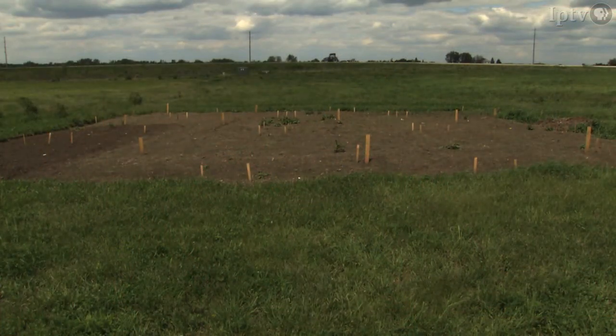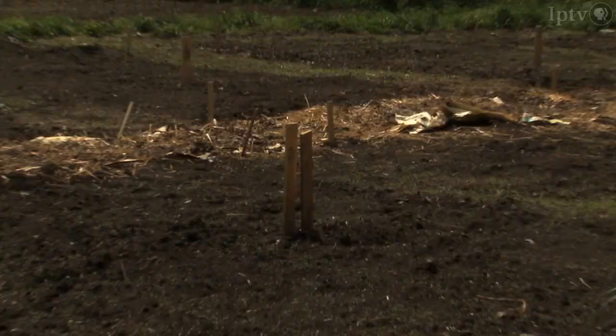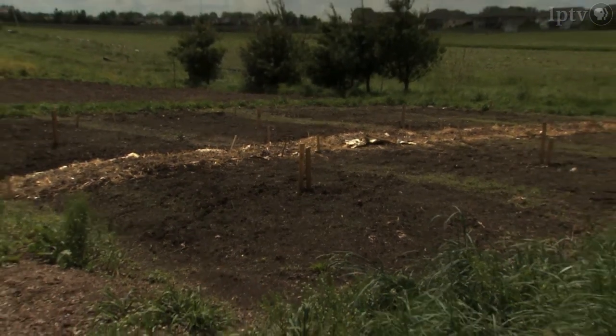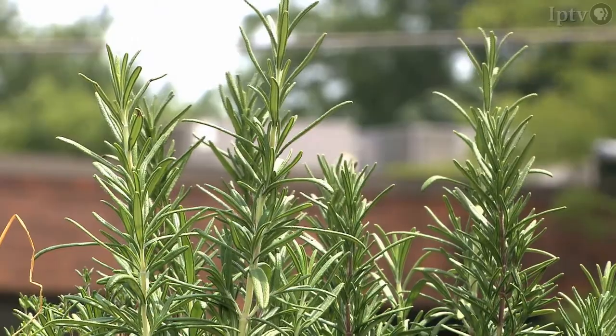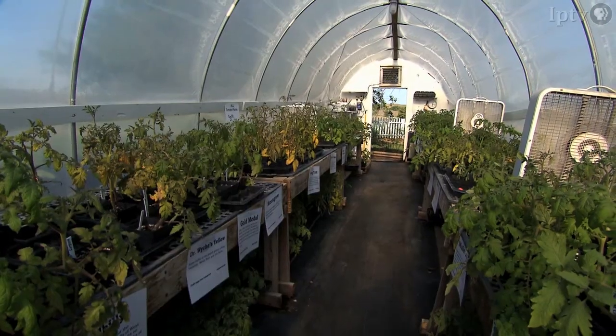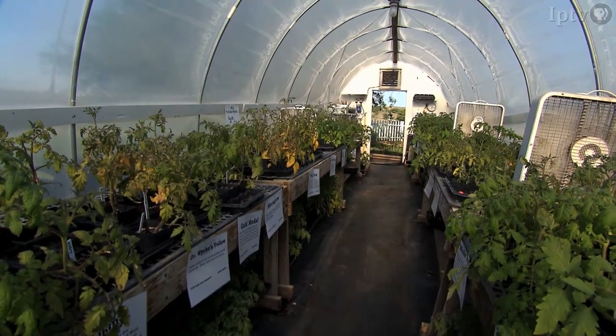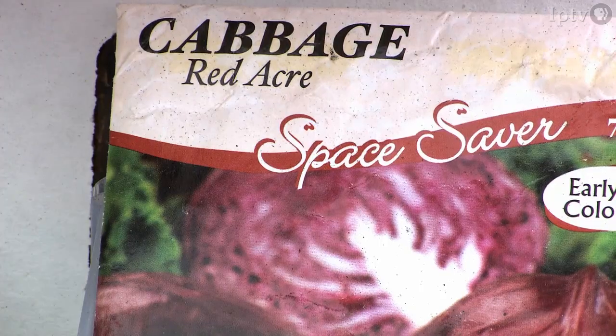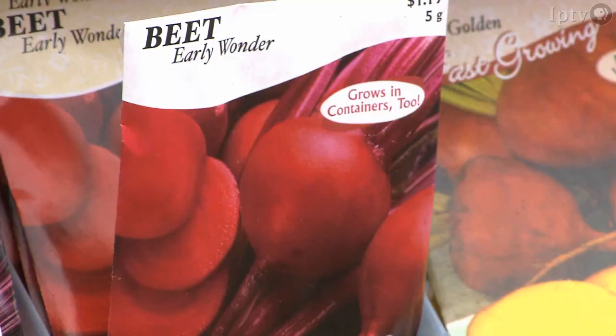Square foot gardening works well for beginners, where they can just have a little plot and plan it out. They have to decide what they're going to plant and where they're going to plant it. They'll start with a basic small garden and plant the surefire things. Like if they just did a salad garden — you can't hardly lose on those, and they can have a successful year.